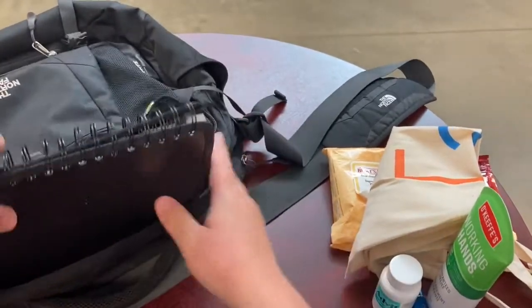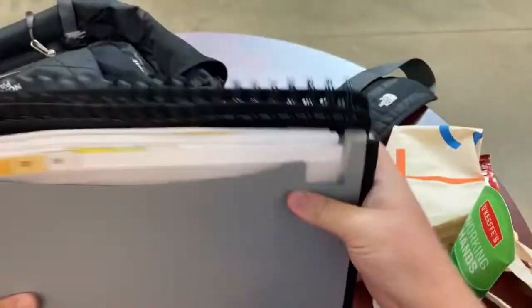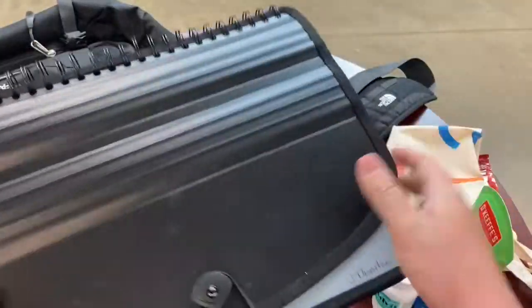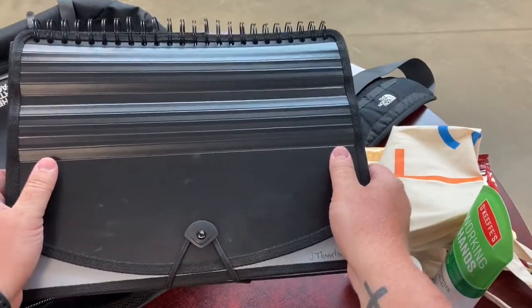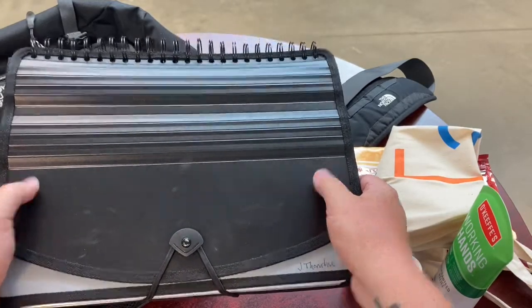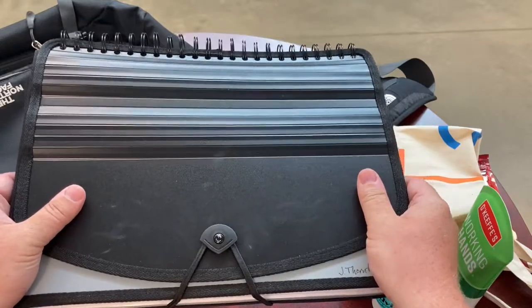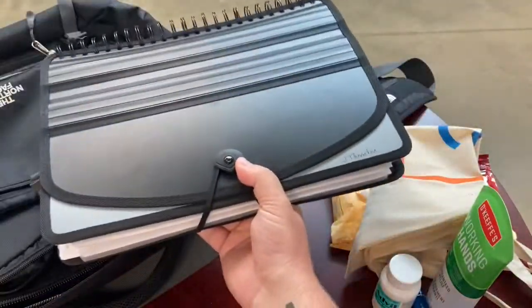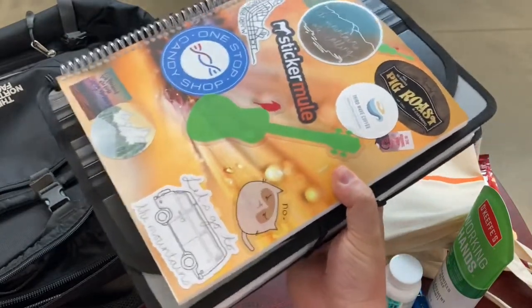This is the other everyday thing I couldn't live without in my teaching practice — just an organizer. This is where I'm bringing marking home, collecting parent permission forms, and organizing all loose sheets of paper that come across my path on a day-to-day basis. If I'm not carrying my bag around the school and have to travel class to class, I'm bringing this, my teacher plan book, and my laptop.